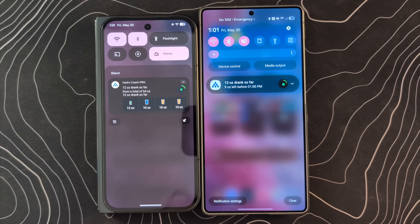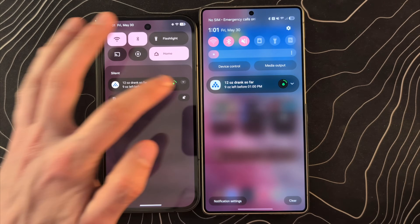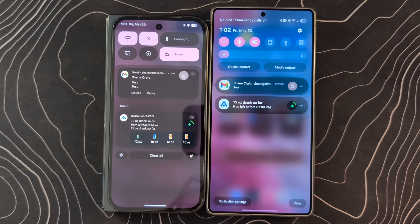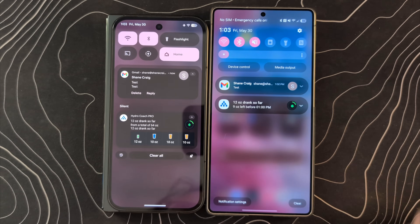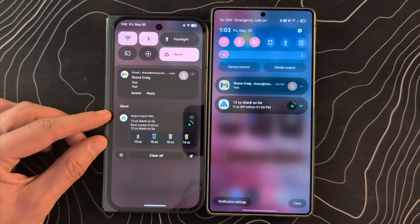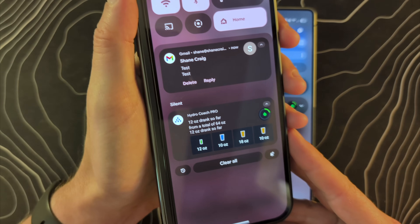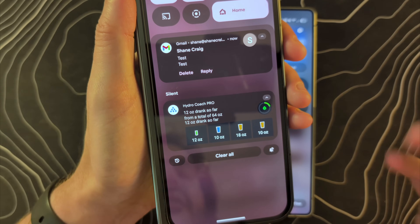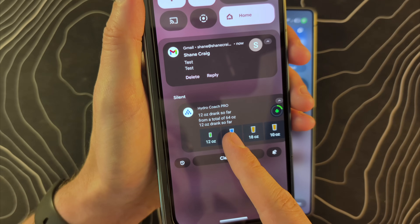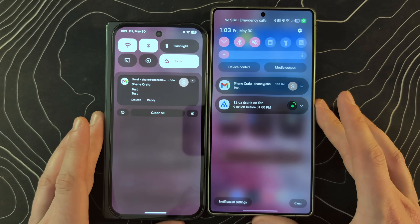When it comes to notifications, there are some differences here as well. These are both silent notifications — for whatever reason, they're automatically expanded on the Pixel and I have to expand them on the Samsung phone. Notice how on the Pixel, silent notifications are in their own dedicated section, whereas on Samsung they're all lumped together. There are also cool things Google is doing with animations — as you swipe one away, it feels sticky, gets to a certain spot, then snaps free. I really like those little fine touches.